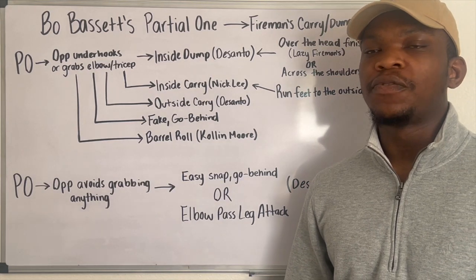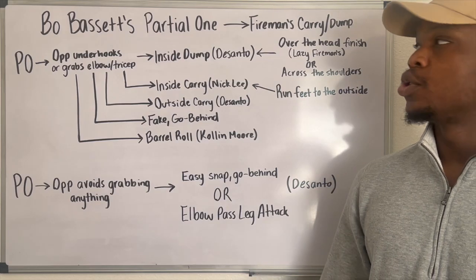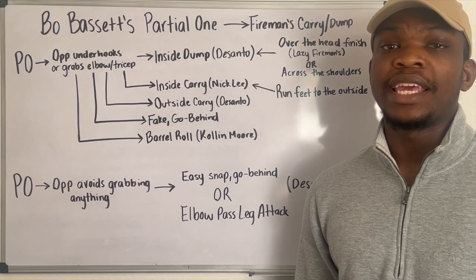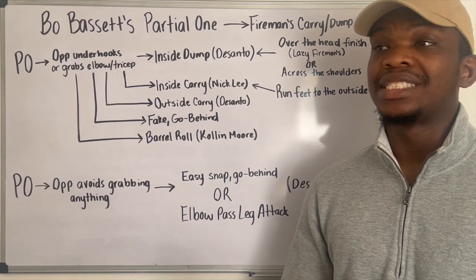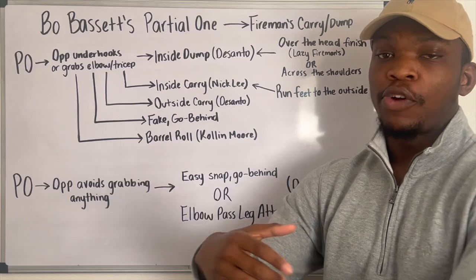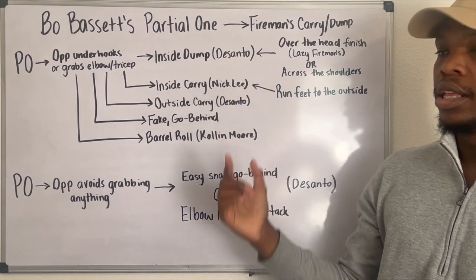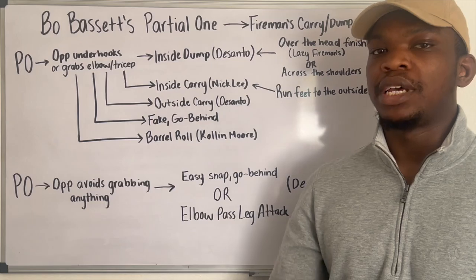Today we're going to be looking at high school phenom Bo Bassett and his partial one system, mainly the partial one to the fireman's carry slash dump. Remember that the partial one is whenever the top wrestler gives up an escape in a way that when they get back neutral, they still have the advantageous or at least desired position. The opponent is going to unhook him or grab his tricep/elbow area, and then he's going to end up going to an inside dunk — that's what the center refers to it as.